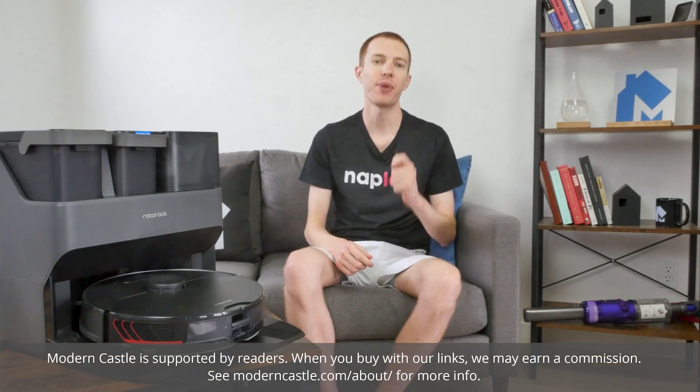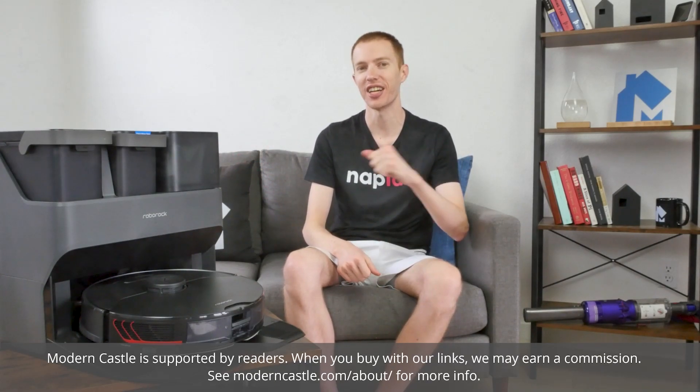Hey guys, Derek here from Modern Castle. We put the latest robot vacuum from Roborock, the S7 Max V Ultra, through a battery of nine different performance tests. How did it do? Let's go ahead and find out now.